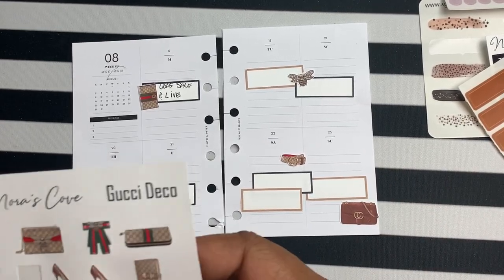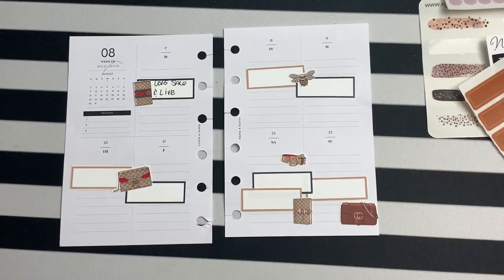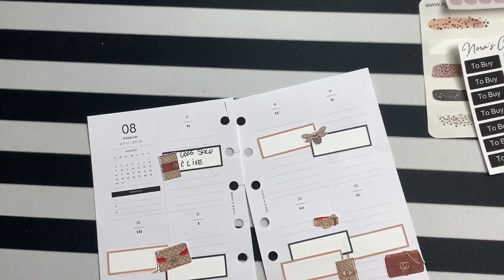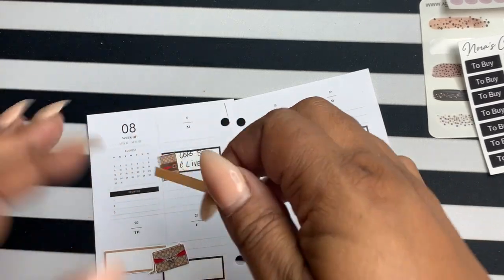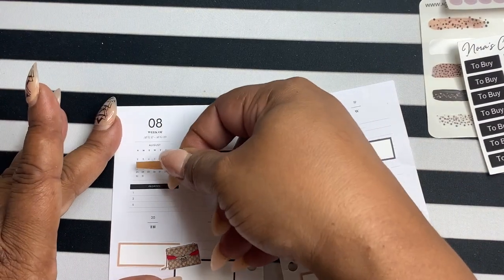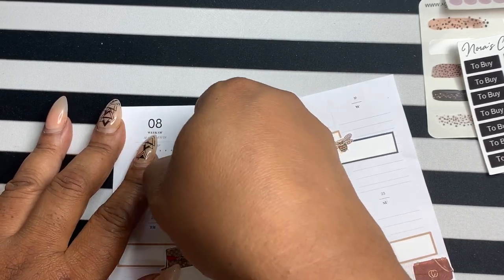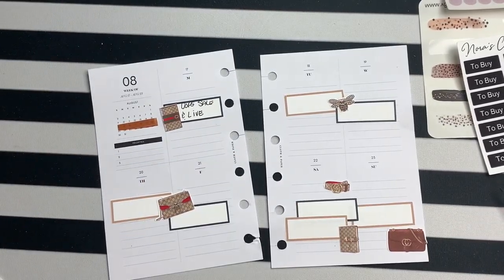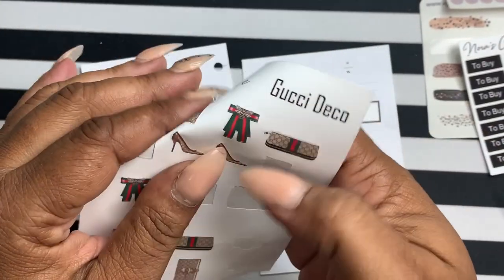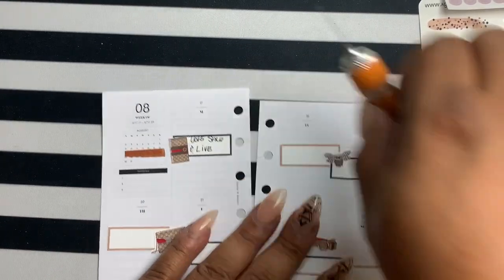With the deco I don't need a whole lot, and I'm actually saving some for my daily. I'm going to take this highlighter strip, cut it in half, and label which week it is — the week of the 17th. I'll highlight it like this. Now I'm going to fill in some things. I do want to add a heel sticker here, just over here under this box — not too much but just cute enough.